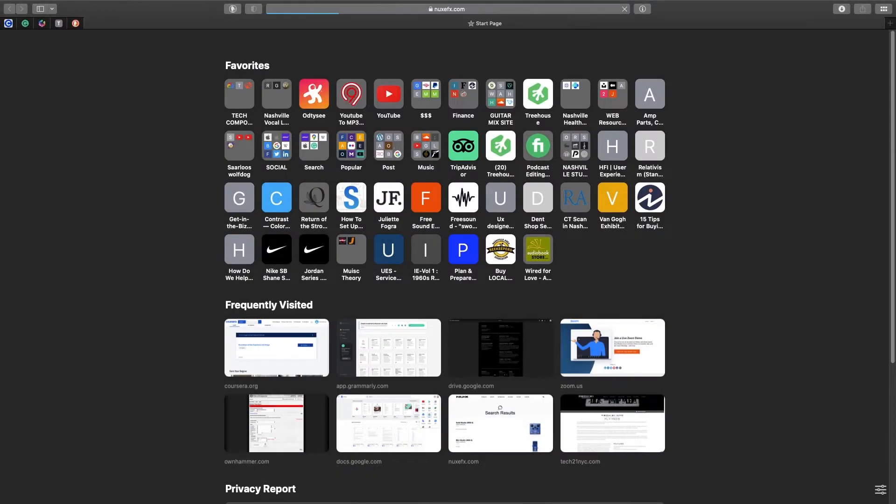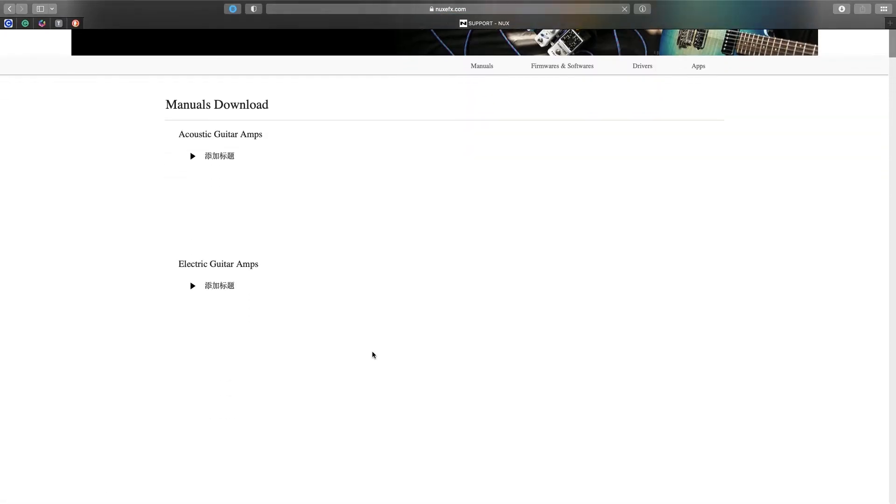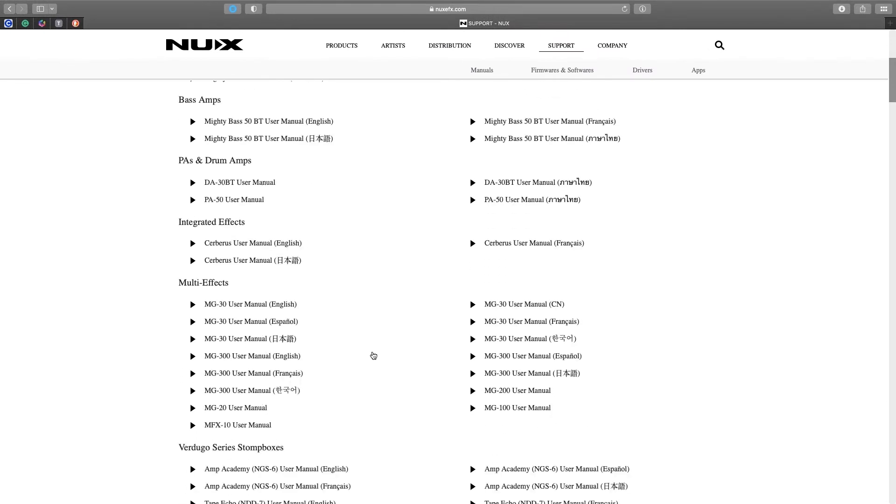The first thing you want to do is go to the NuX website, nuxfx.com. At the top, you'll see a support tab. Click on that and scroll down until you find firmware and software download.